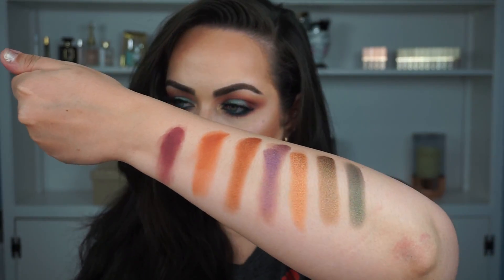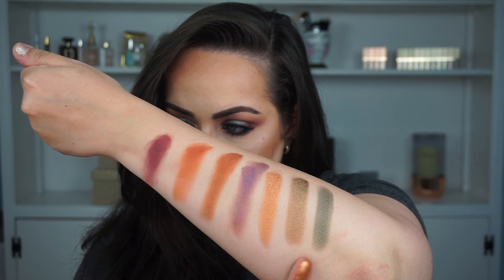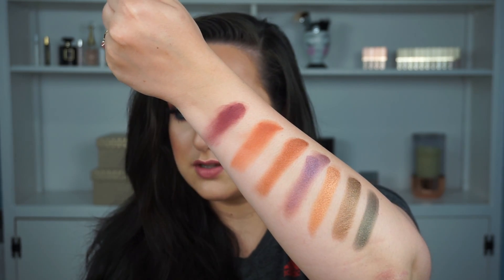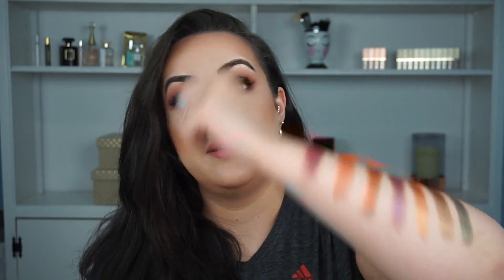This right here is the second row, so we have Hell Ride, Baja, Accelerate, Guilt Trip, Ignite, Smug, and Wanderlust. A very, very beautiful, colorful row — I live for these colors. The matte ones look a little splotchy when you swatch them, and this is not a one-pass swatch; I did go a few times to make them look that dark. But they blend really nicely and that's what matters. This color called Hell Ride is the one I have all over the crease of my eye and it blends and builds really nicely.